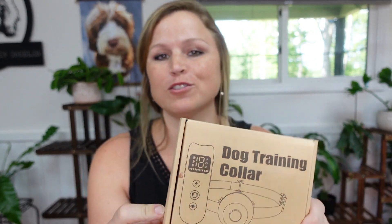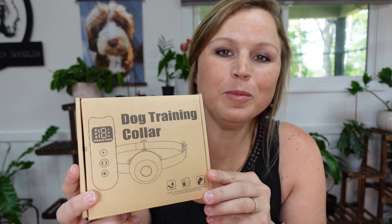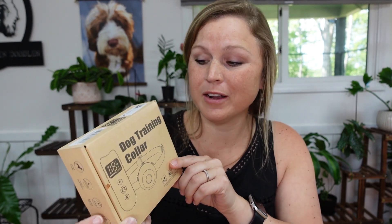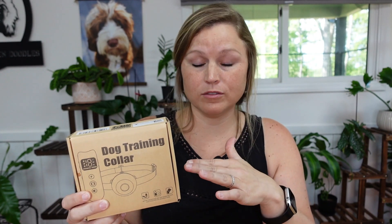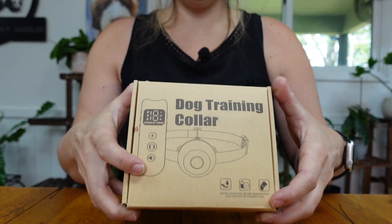Hey guys, Billy Jenkins here with Silver Creek Doodles. Today I'm going to unbox the dog training collar. The company sent this to me to see if I would do an unboxing for them. I'm super excited because I am totally pro correction collars — whether it's just beep, vibrate, shock, or all three. Every dog is different, so you have to make sure each dog gets the type of training they need.